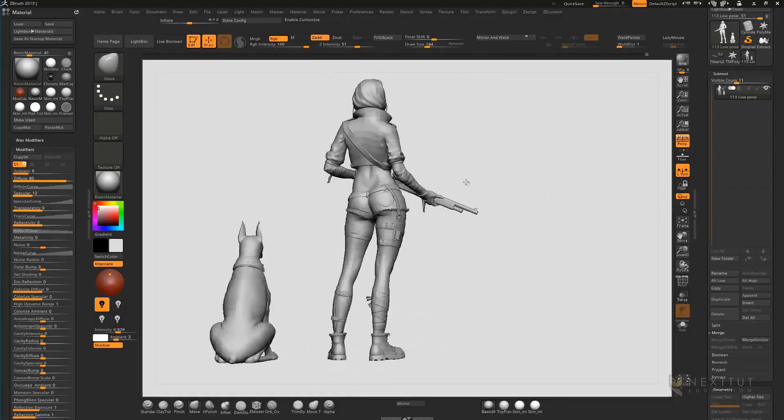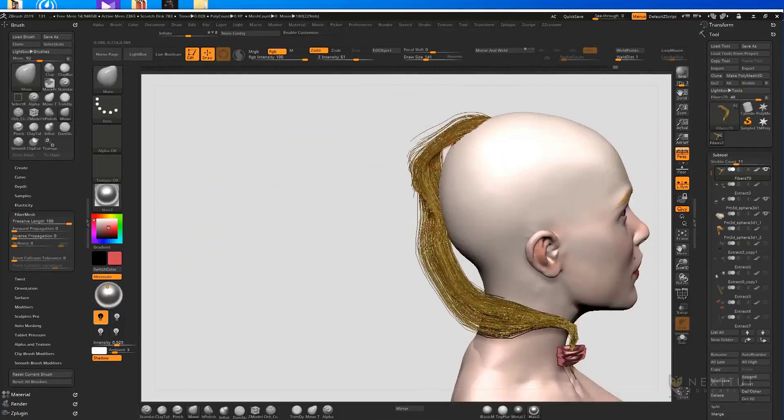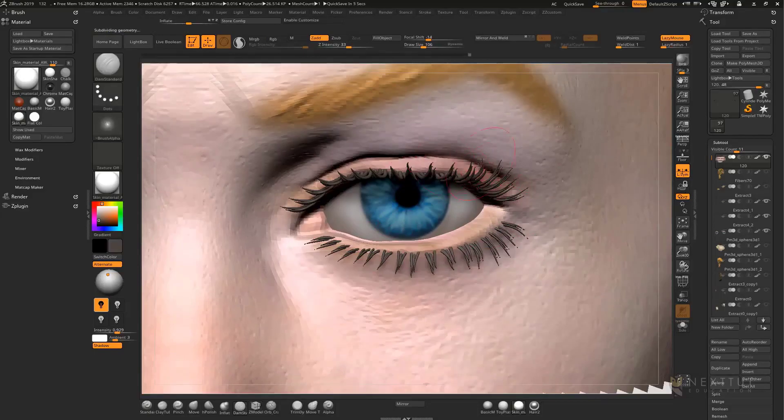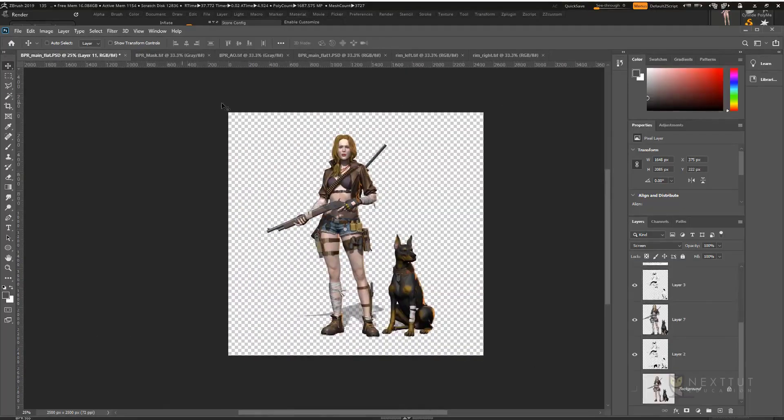We'll also cover polypainting the characters, posing the characters, refining the head and body with skin detail, making the hair with FiberMesh, making the eyelashes with tubes, and rendering the characters with passes and composing a final render in Photoshop.